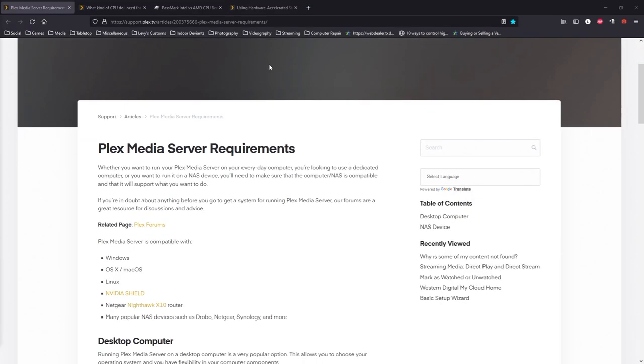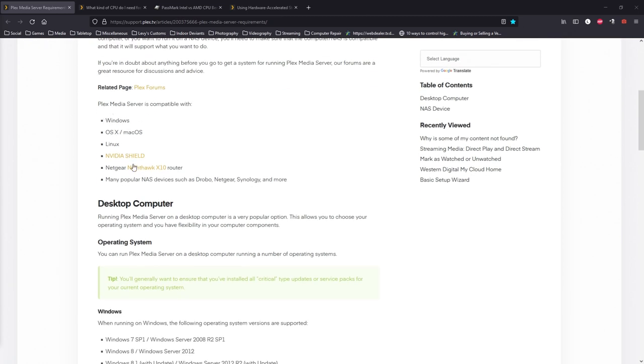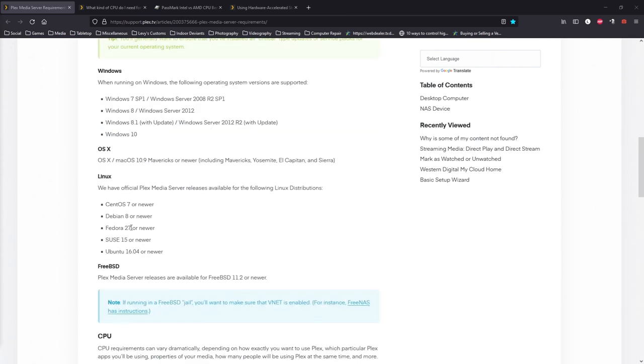So here we are on Plex's support articles. The first thing is when it comes to the operating system, you can pretty much put Plex on anything — even a Netgear Nighthawk X10 router, NAS devices, Linux, Mac OS, Windows, and Nvidia Shield. When it comes to operating systems, it's pretty lenient — even Windows 7, which is pretty old, is supported.